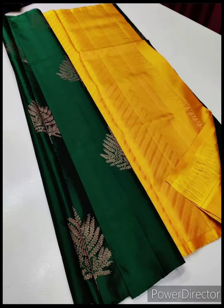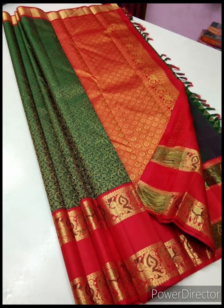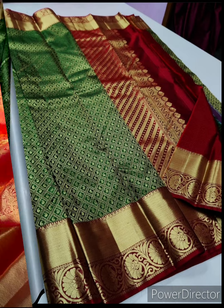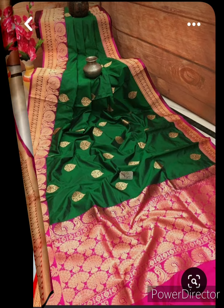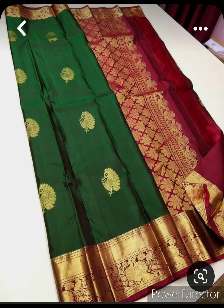At first we are showing you bottle green color silk saris. Bottle green with red pallu looks very much royal. You can see in the video pink pallu and maroon pallu also seem good.